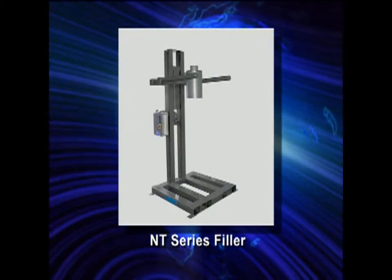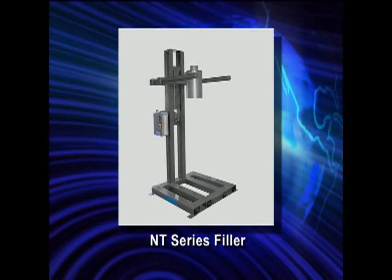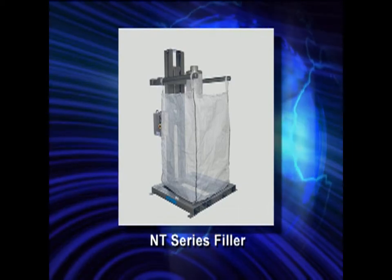Hapman's NT series filler provides many of the same advantages, yet at a reduced cost. For basic filling operations, the NT filler may be the perfect choice for you.